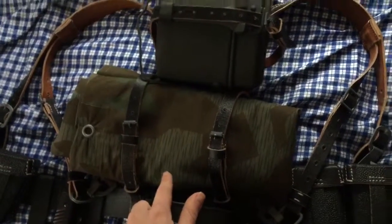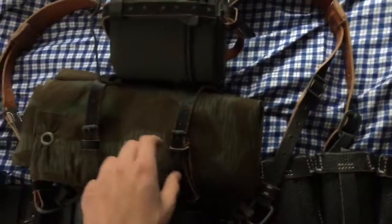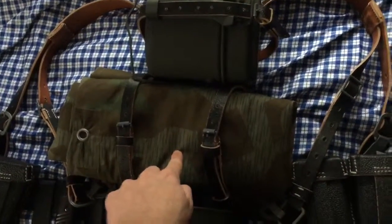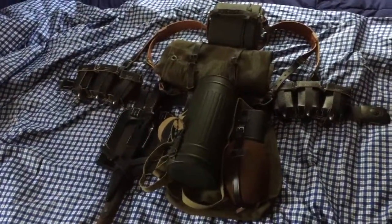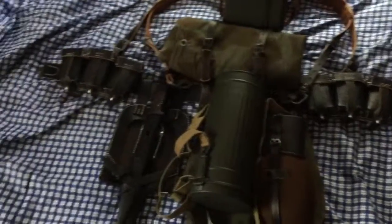Then we've got the combat suspenders — just standard combat suspenders. Attached to them I have a textile A-frame, and attached to the A-frame I have an M31 mess tin and Zeltbahn.